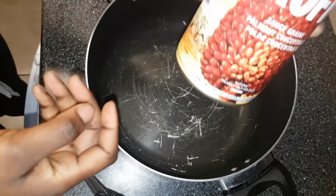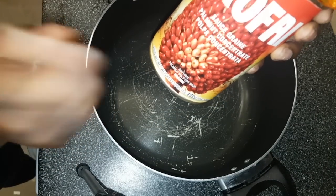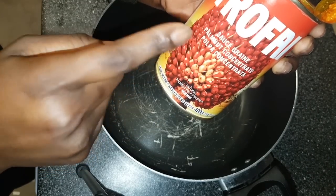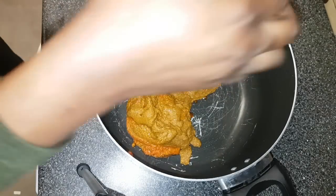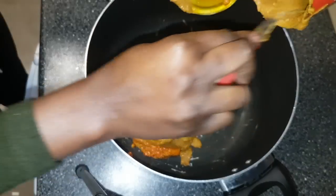Straight away I'm going to get a different pot to boil the ngai ngai, doing it separately. I'm adding the palm nut concentrate — one full can — everything inside the pot.